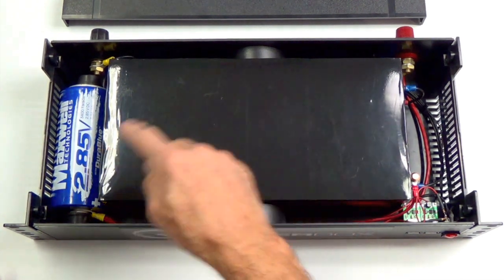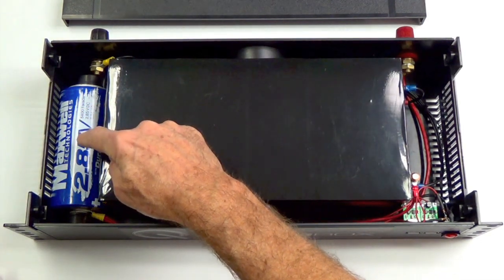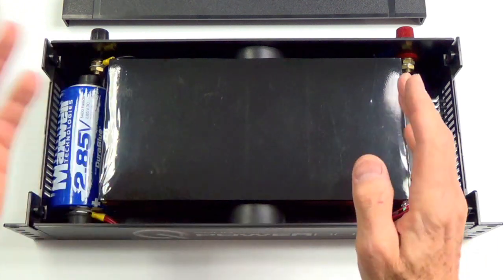Their whole job is just to keep that thing charged. This is the source of energy, and this is the delivery point. That's it — just A and B. Done. These over here are just extra parts: the two USB ports, some wires, and the binding posts that you see back here.